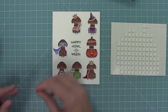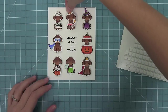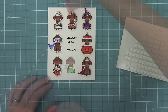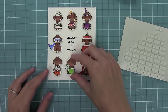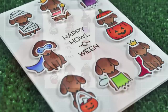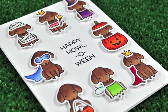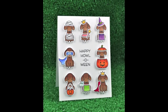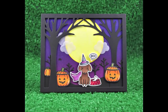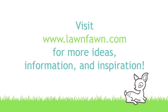Now I can start using foam dots to attach all of these dogs. This is a really clean and simple card but a cool way to show off all of the stamps in this set and have fun decorating all of these cute dogs. I just love being able to create a card that doesn't have a scene in it with this set, and then also create the scene cards too. There's so much you can do with this set, and I know you guys are going to come up with cool stuff — make sure to share them with us. Thank you so much for watching today. I hope you have an absolutely amazing day. Bye!